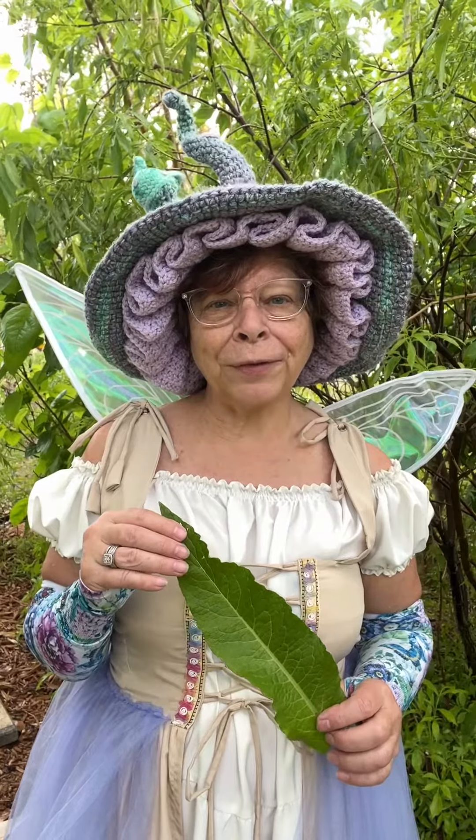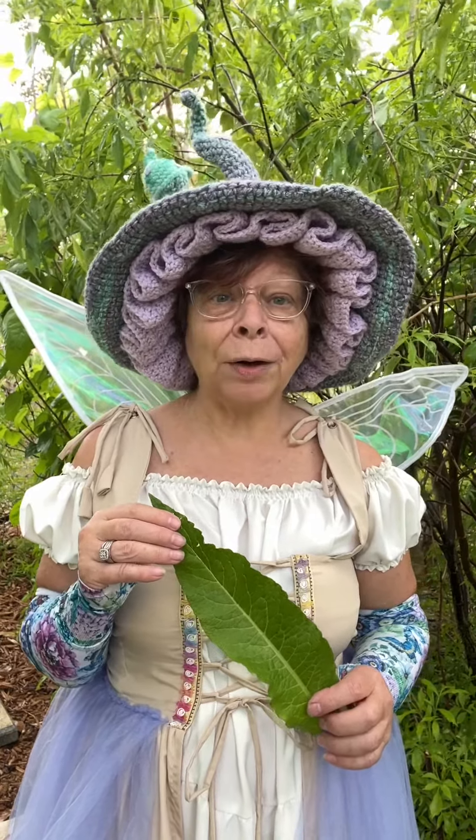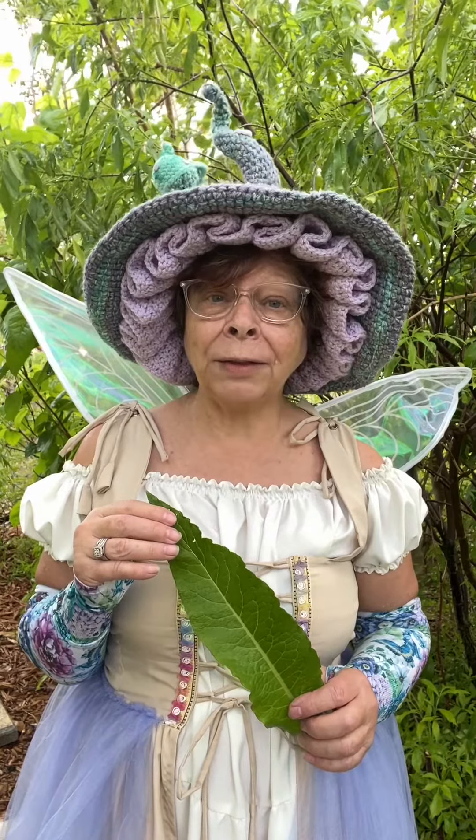Have you ever heard of comfrey before? Please remember, before using any herb, flower, or vegetable that you haven't used before, do your own research.